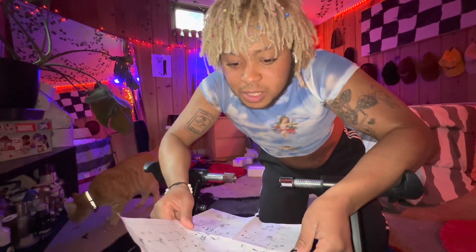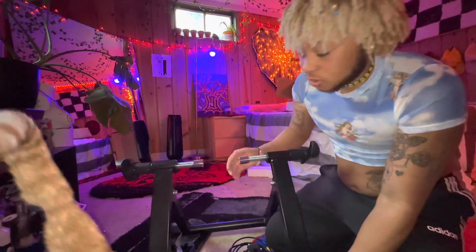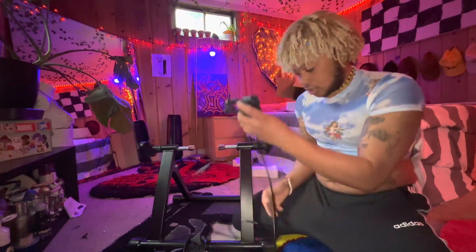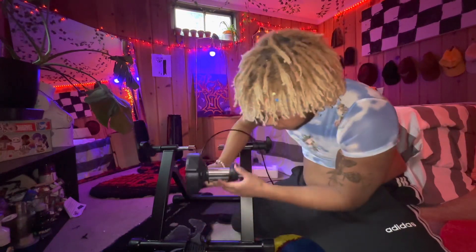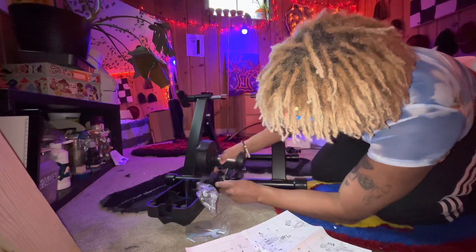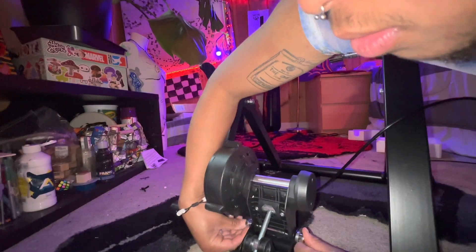I'm gonna grab a mirror because when you're making a video you gotta see the other side — you gotta know what you're looking at. Alright, got the mirror — I guess that's a good position right there. Alright, step number one. I'm struggling, sorry — I just want to make sure you guys can see what's going on. Don't look at my jiggly jiggles. I'm gonna time-lapse this because it's taking forever, so hopefully that's entertaining too.